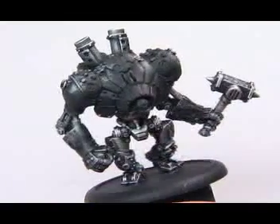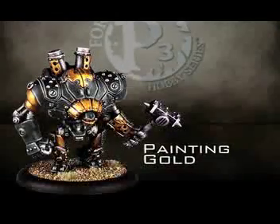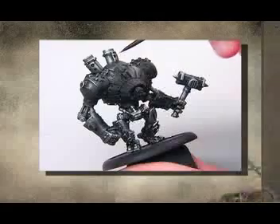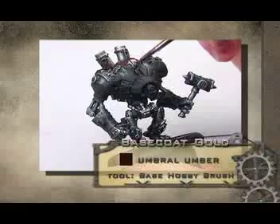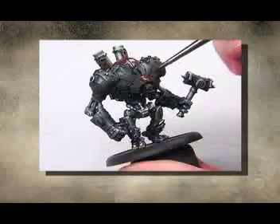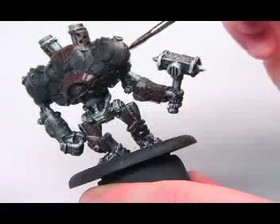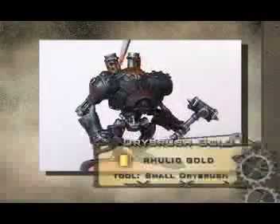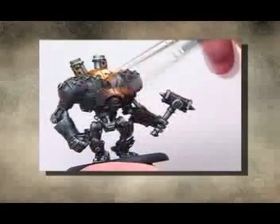The metal is now finished — it has shadow and highlights. Next, we'll paint the gold areas. Start with a base coat of Umbral Umber, because brown looks good as a shadow for gold. Using a base brush, thin some paint, and then cover each area with a nice, even base coat of brown. Once it's done, let it dry, and then go back to dry brushing. This time, paint over the Umbral Umber with Rulet Gold. Use as many coats as necessary to get a nice golden glow, but be careful not to let the paint get too thick.